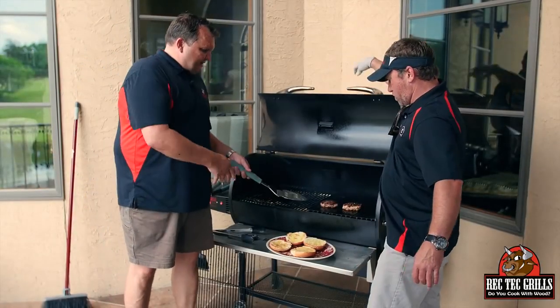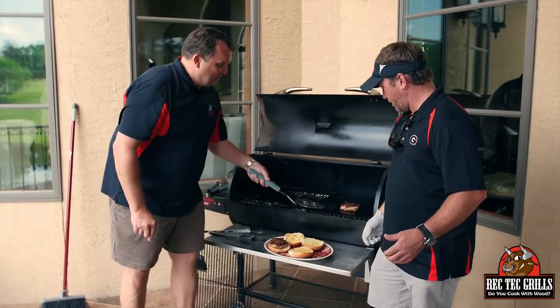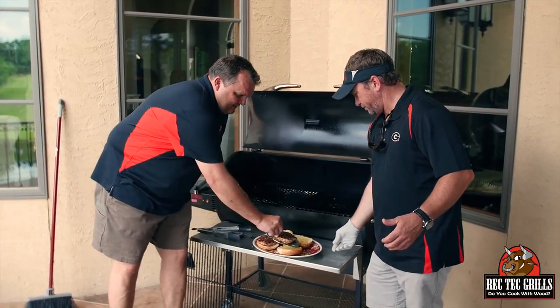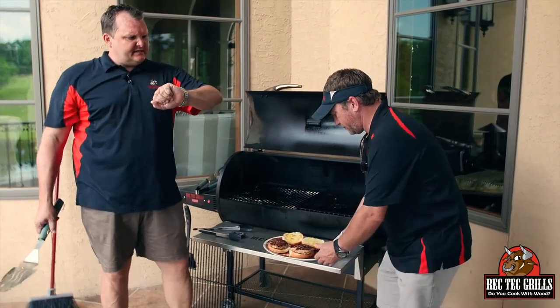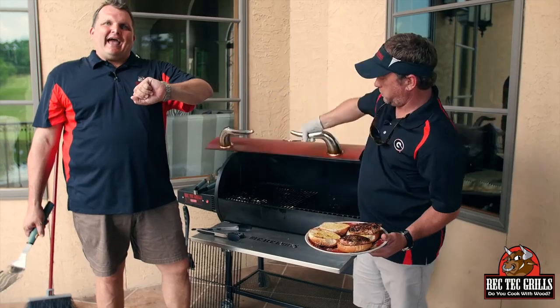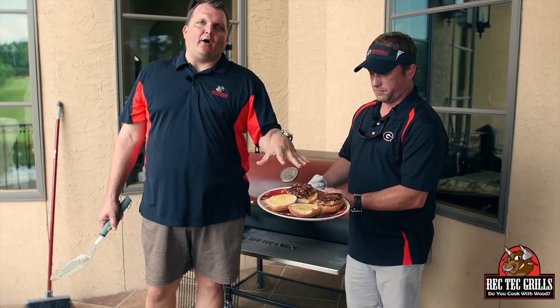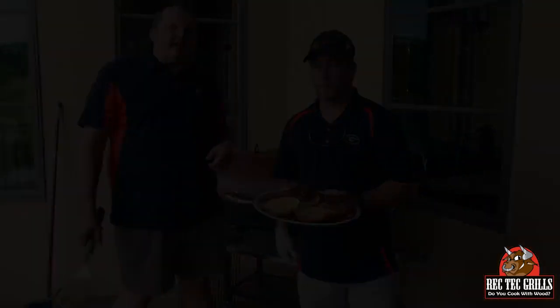I temped these to 160 degrees. Man, those look good. Just to give you a cook time — they took a total of about eight and a half minutes. We're going to go inside. We've got a nice arugula salad, we're going to put that aioli on top, and then we're going to get those potatoes.